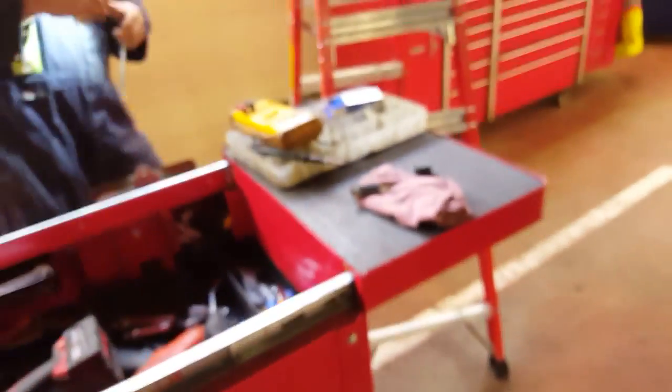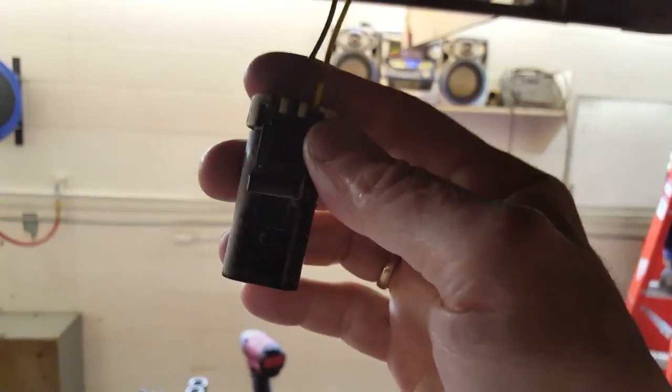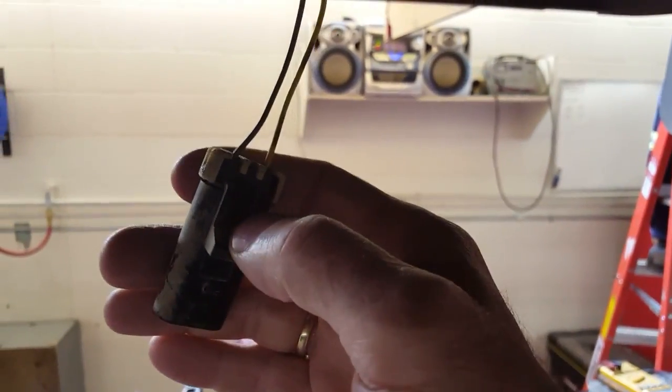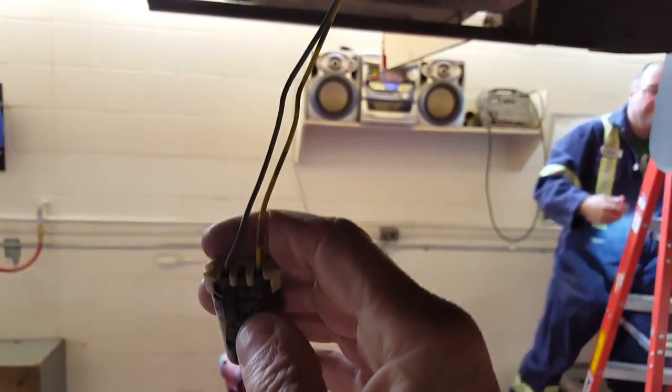So we just took them out and heat shrunk the connectors. Now the resistance would be normal. It was reading — the resistor is 120 ohms, which is what it's supposed to be. Once you take it off and check the resistance, that was fine, but we were getting high resistance in the wiring.